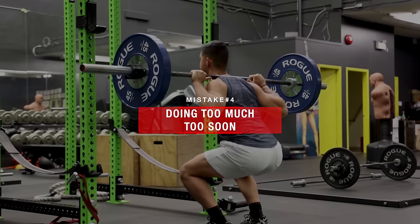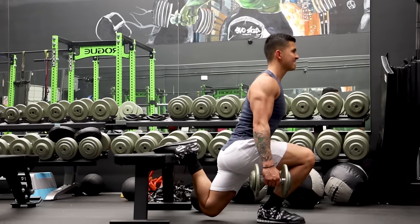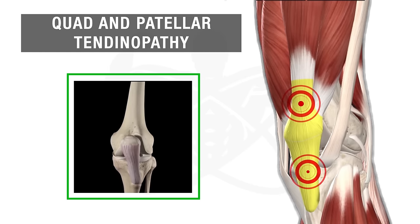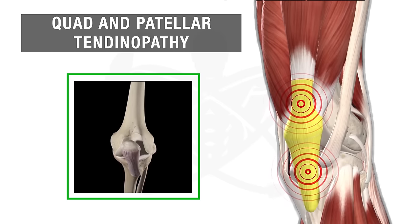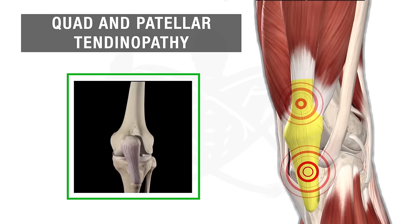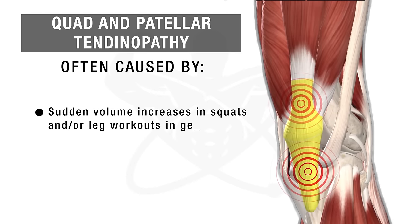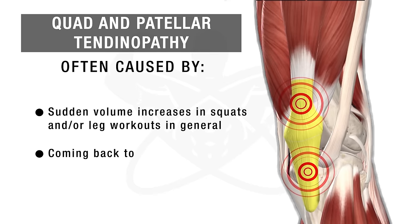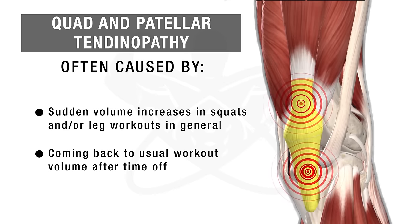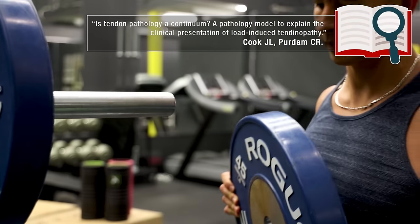Another mistake — one I've been guilty of myself — is simply doing too much too soon in terms of squatting, or just lower body exercises in general. Over time, this can lead to tendinopathy in the tendons surrounding your knees, which presents itself as pain located above or below the kneecap at the attachment points of the tendons. If you experience this type of pain and have recently increased the volume of your squats or leg work, or you're coming back from time off and went right into your usual workout volume, then this is likely what's causing it.